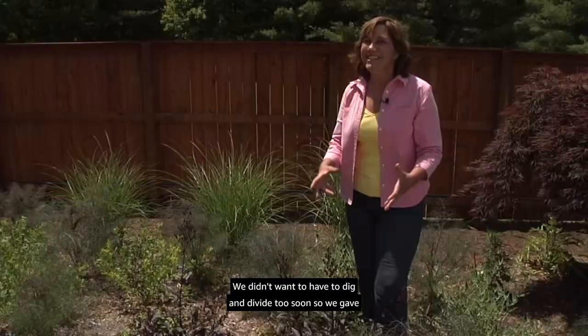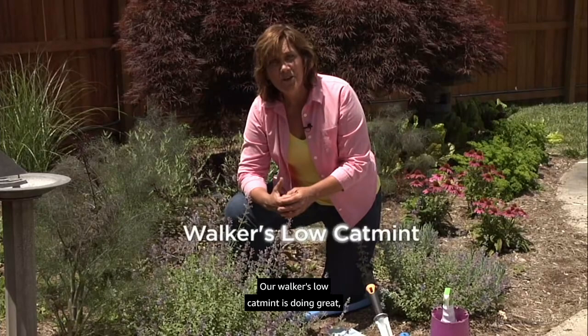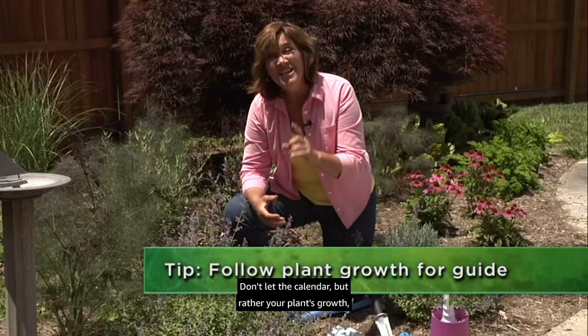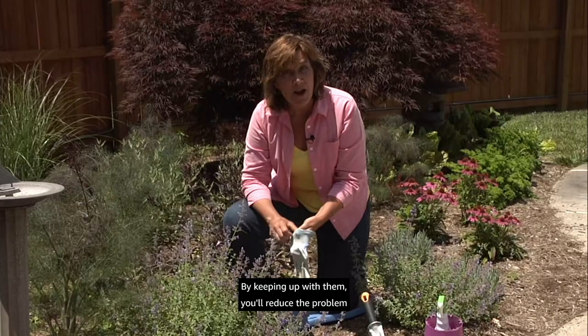Our Walker's Low catmint is doing great. Usually the first year it holds the center, but as plants mature they may flop over mid-season and need a good haircut. Don't let the calendar but rather your plant's growth be your guide. Weeds are always a problem that needs to be managed — by keeping up with them you'll reduce the problem over a long period of time.